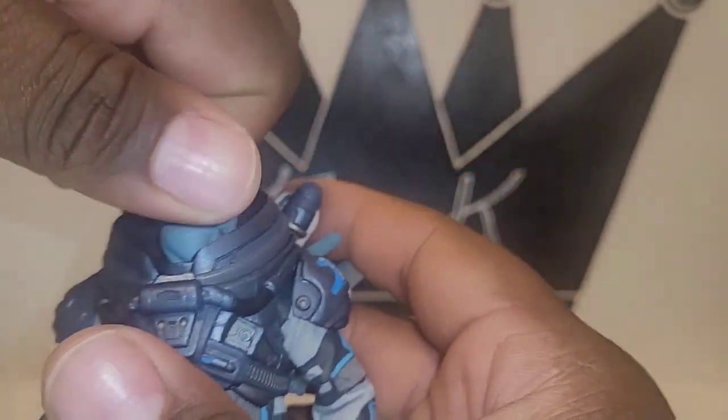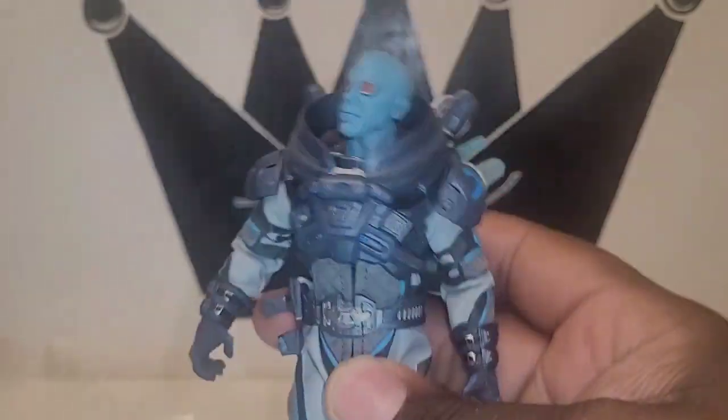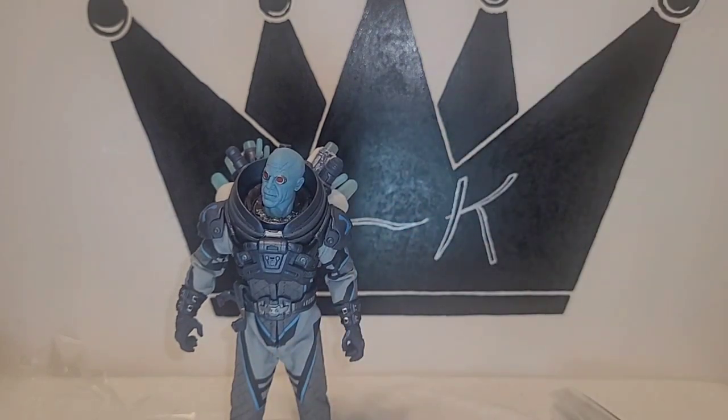I got this figure from my boy Wine over at Just Heroes. If you're ever in my city and you want to pick up a souvenir — I know when I go to different cities I'll get a figure as a reminder — go check out Just Heroes and tell him the Figure King sent you.